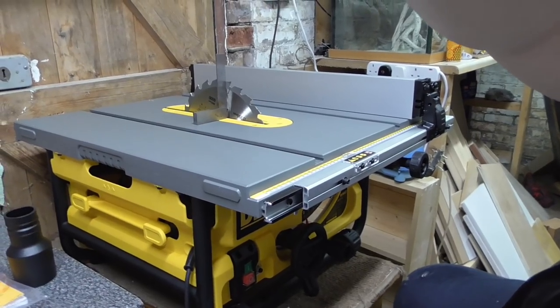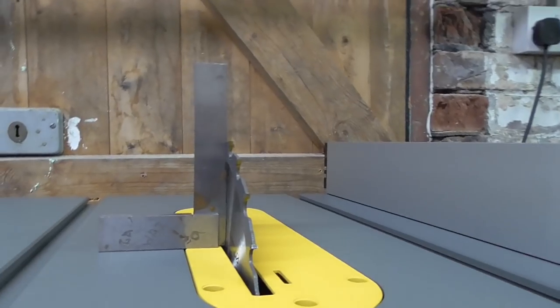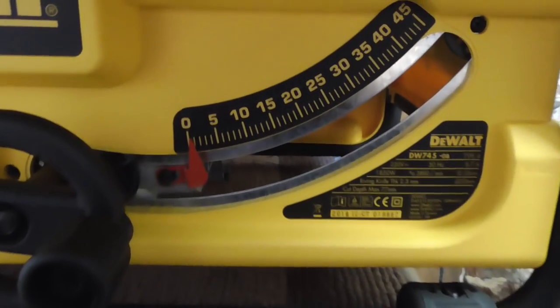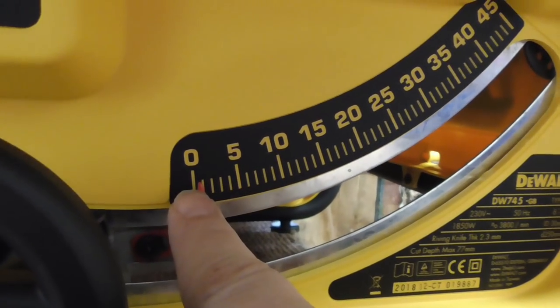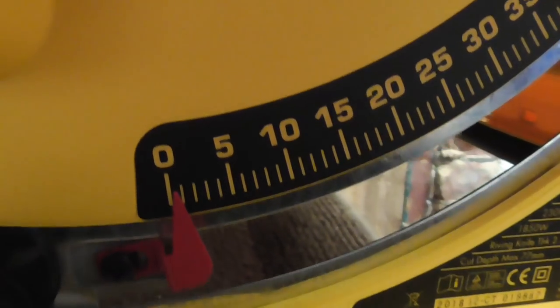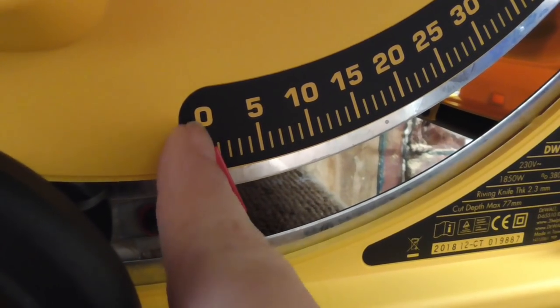I'll just take the square off there to show you — as you can see, that's straight out of the box at 90 degrees. But one thing I've just noticed is that when you look at the indicator now, the actual red needle is about half a degree off the zero. So I'll just have to adjust that and put it so it's on the zero — as you can see, it's not bang on where the zero degrees is.